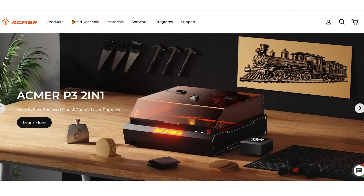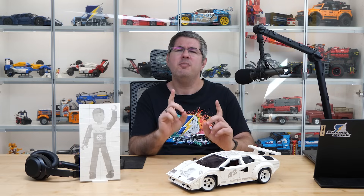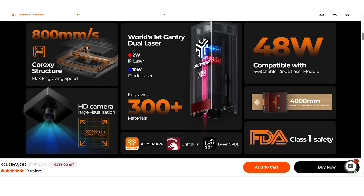A company called ECMAR reached out to me and asked if I'd like to try one of their latest machines, the PS3 2-in-1 laser engraver. I was skeptical at first, but once they mentioned it comes with both a diode and an infrared laser module, I thought this might actually offer something new, especially for LEGO applications.